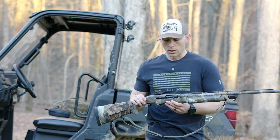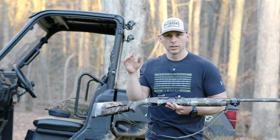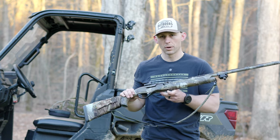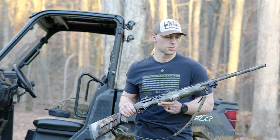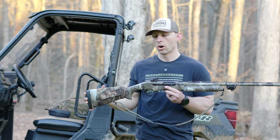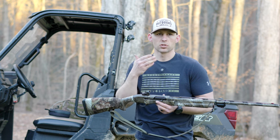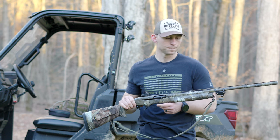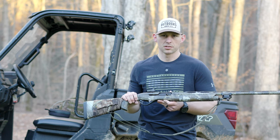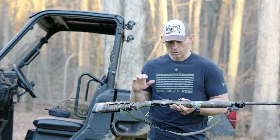Other than that, that's really the only modification I've done to this gun. It didn't come drilled and tapped — you can get an M2 that is drilled and tapped, it's their turkey edition. I ended up going with the 26-inch barrel because I felt like that was a good all-around option for a turkey gun, duck gun, rabbit gun. I wanted it to be an all-around do-it-all shotgun. I've been super pumped with the patterns it's putting out with that 26-inch barrel.